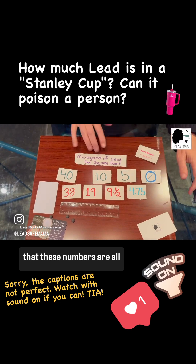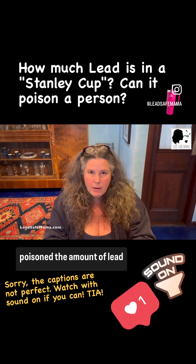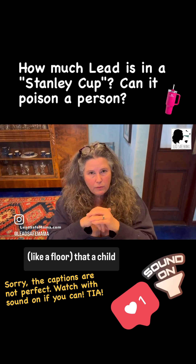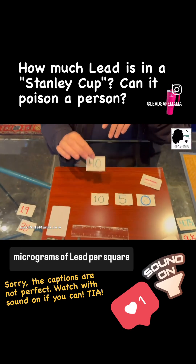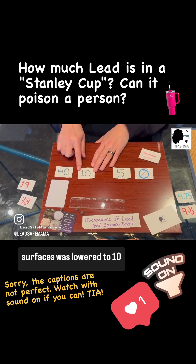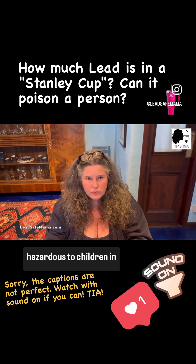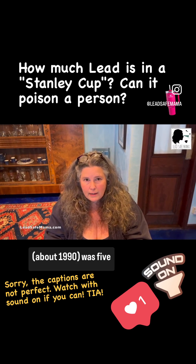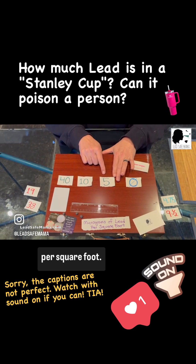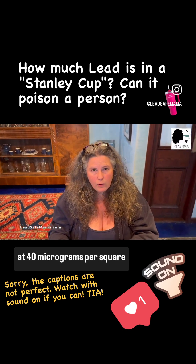I want to start by sharing that these numbers are all micrograms of lead per square foot, so we're going to keep that measurement as our context. When my children were poisoned, the federal standard — the threshold above which was considered an unsafe level of lead in a horizontal surface like a floor that a child might interact with — was 40 micrograms per square foot. That was in 2005. Then later, the federal US hazard level for horizontal surfaces was lowered to 10 micrograms per square foot. The interesting thing is that the amount of lead that scientists determined was hazardous to children in horizontal surfaces around 1990 was 5 micrograms per square foot.